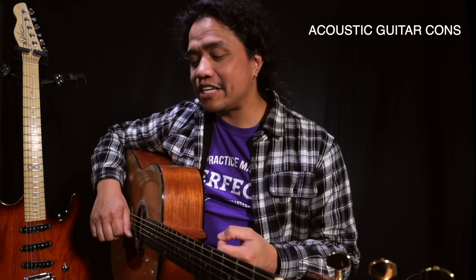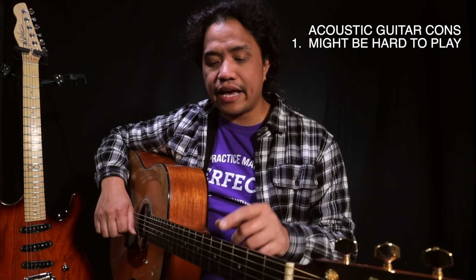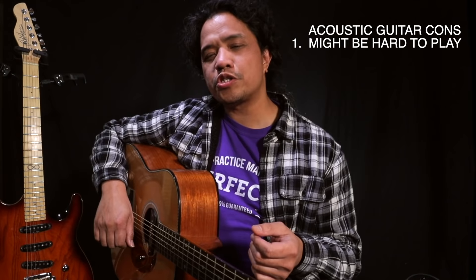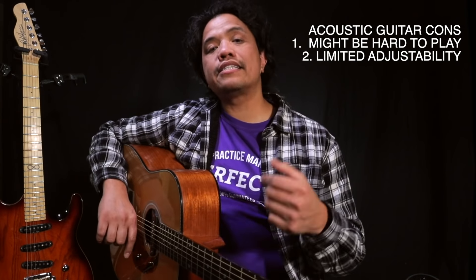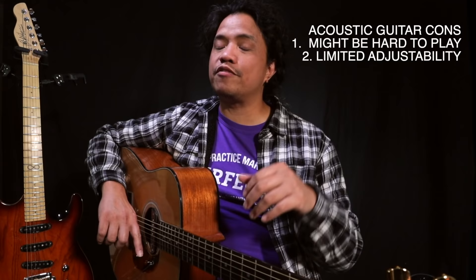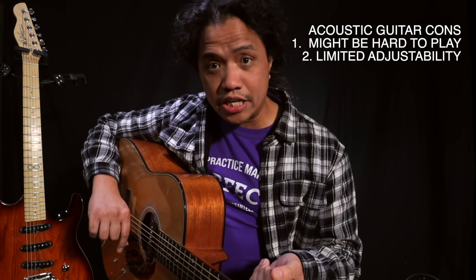Now let's move on to the negatives. Compared to an electric guitar, an acoustic guitar may be a little more difficult to play because of the thicker strings and generally a higher string height. Now these two things can be addressed with a proper setup. However, acoustic guitars strung with light gauge strings and set up with low action generally don't sound good. Acoustic guitars have limited adjustability, so if you want to adjust something on your acoustic guitar you have to take it to somebody who is qualified to do repairs or setups — usually a good guitar tech — and a lot of these adjustments are not reversible.